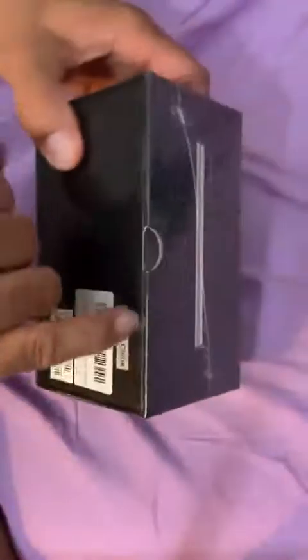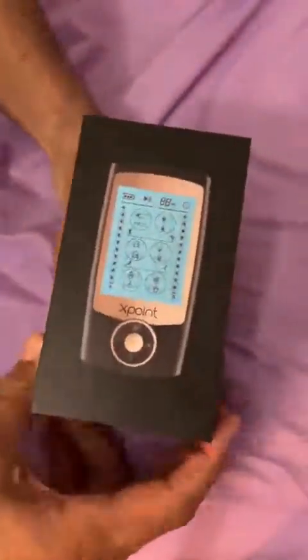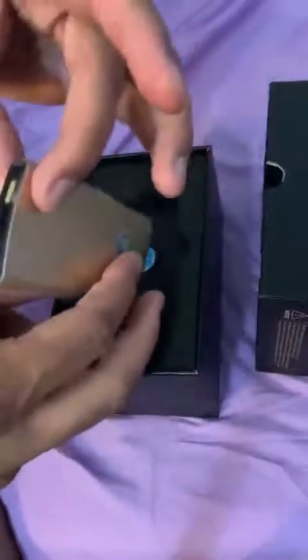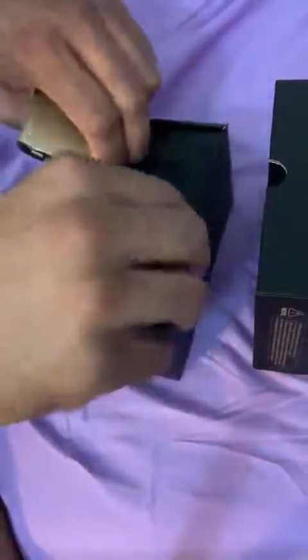Let me open this up. I've had these before, but this one looks very promising. It's really small. What's good about this is that it's rechargeable, and it also comes with 12 electrodes.